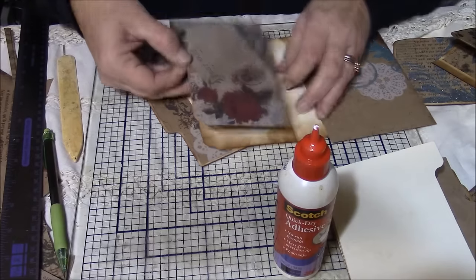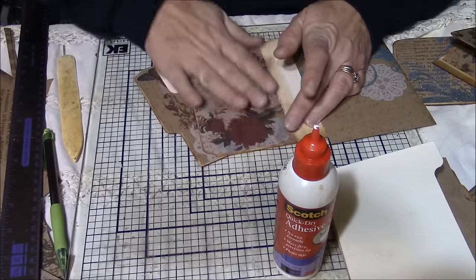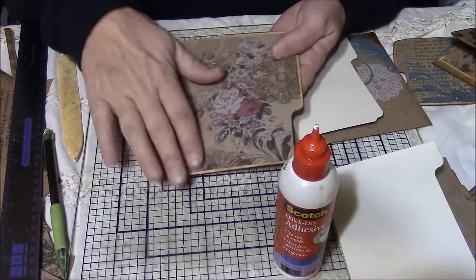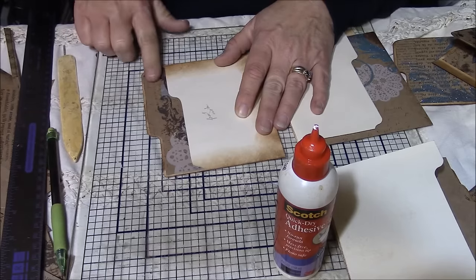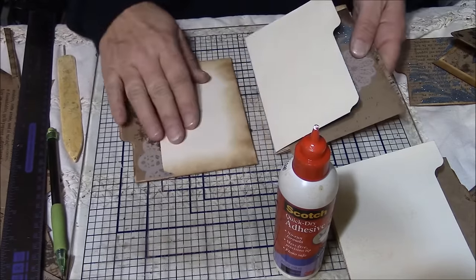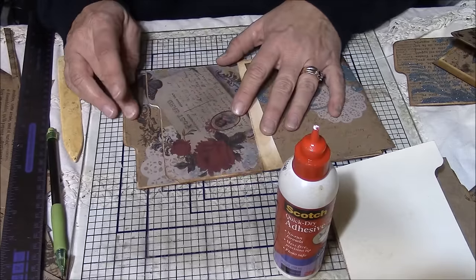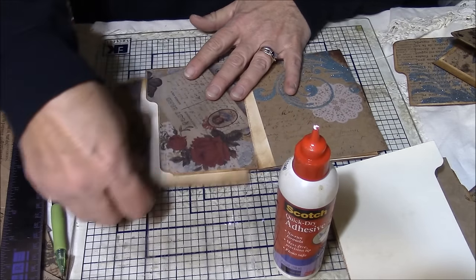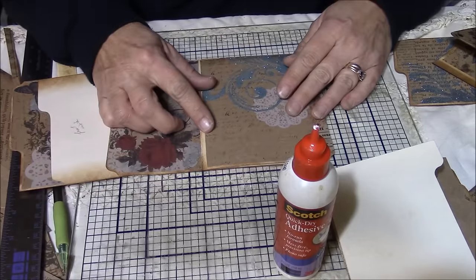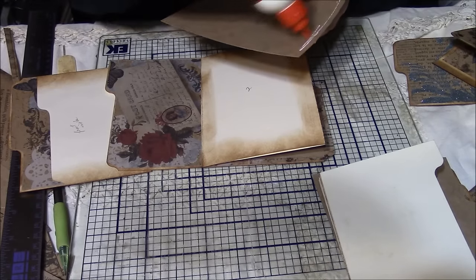I didn't realize the camera wasn't on, so let me do a real quick review of what I did. I glued on the front cover, flipped it over, and glued on the top part of the tab. I've got the next section and glued in this part. These two together will form that first pocket. But before I do that, I'm going to go ahead and put these other pieces in because it's easier to get the papers in and then assemble one section at a time.